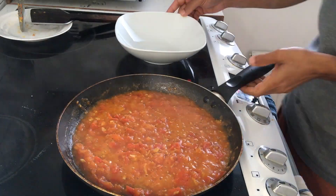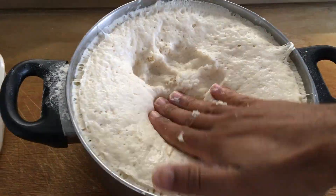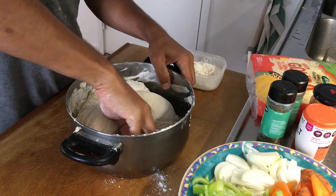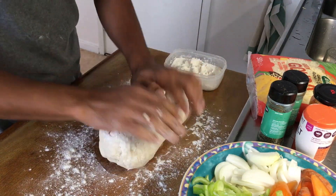I kept the dough for 2 hours to get it fermented. I think now it is ready — let's check it out. You can see it's well fermented. Add a bit of maida and give a good mix. It's too soft and not at all sticky.